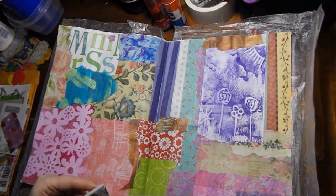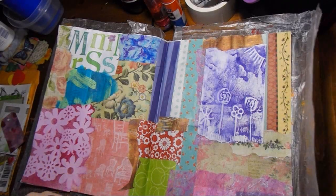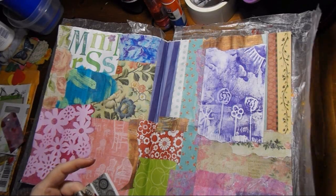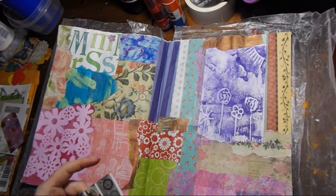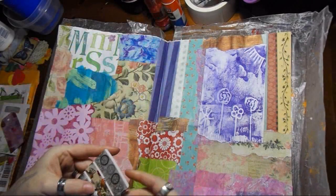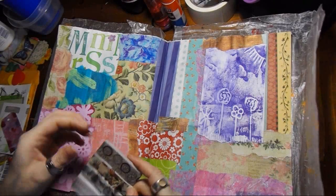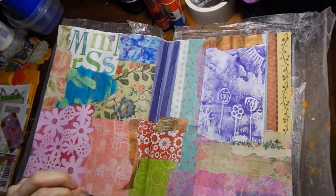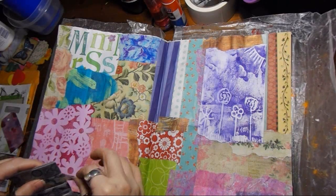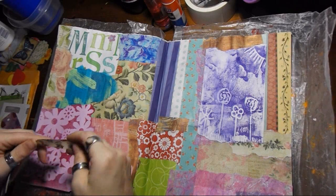I think it's so cool of an idea to put washi tape around a playing card. The playing card's got that waxy material on it so it won't really stick to it, but I think it's a cool idea. Big props for that.